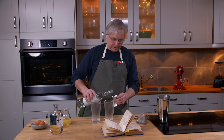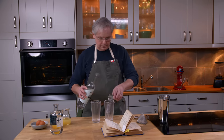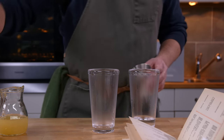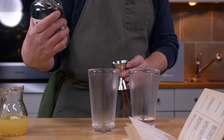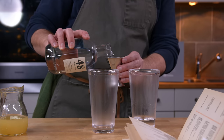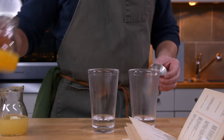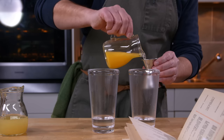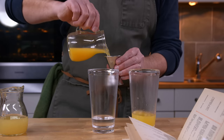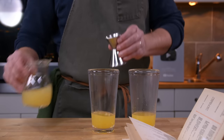I'm going to start with two ounces of the Gin de Montréal. I'll put that over there so I remember which side is which. This is Chemin Pris. Next in is orange juice and then lemon juice.